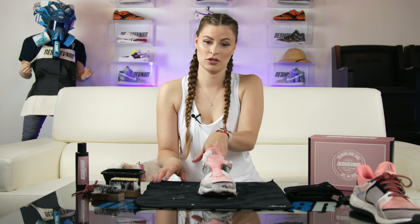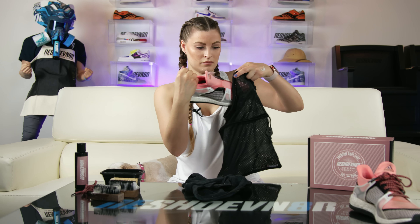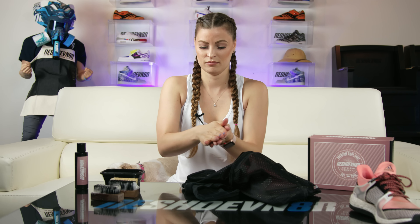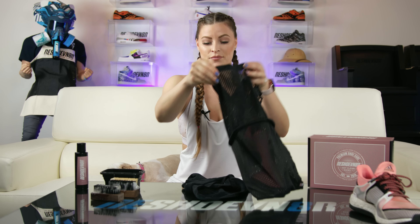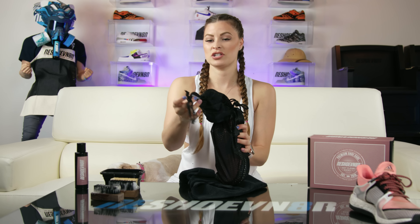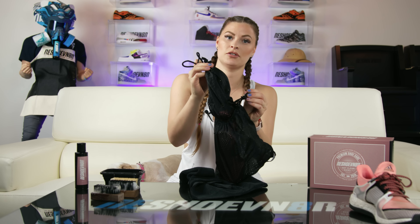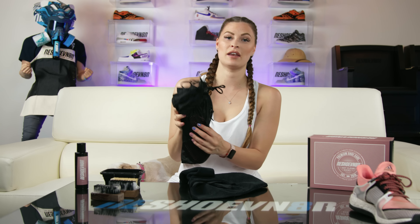I have finished cleaning the soles with the stiff brush. I'm going to go ahead and wipe the shoe down and put it in our laundry bag. Don't forget to grab your laces and dip them in the bowl, then put them in the shoe bag with your sneaker. I do tie knots on the end of the shoe strings just to make sure if the laces get a little loose in the washer, it still secures the shoe in the bag.